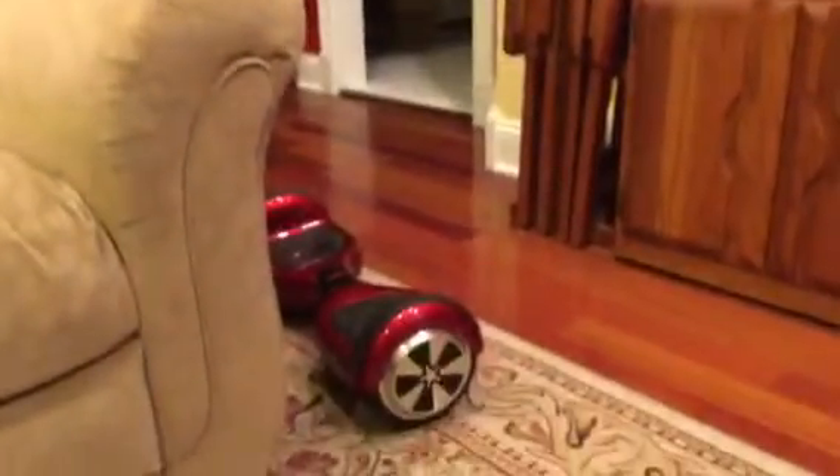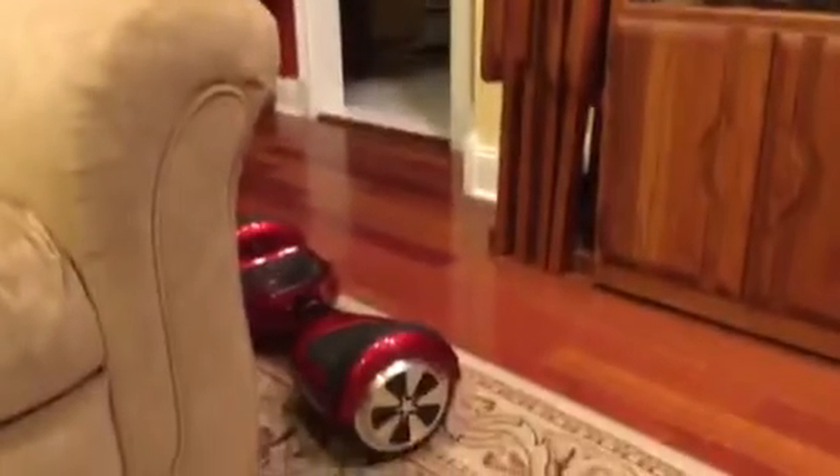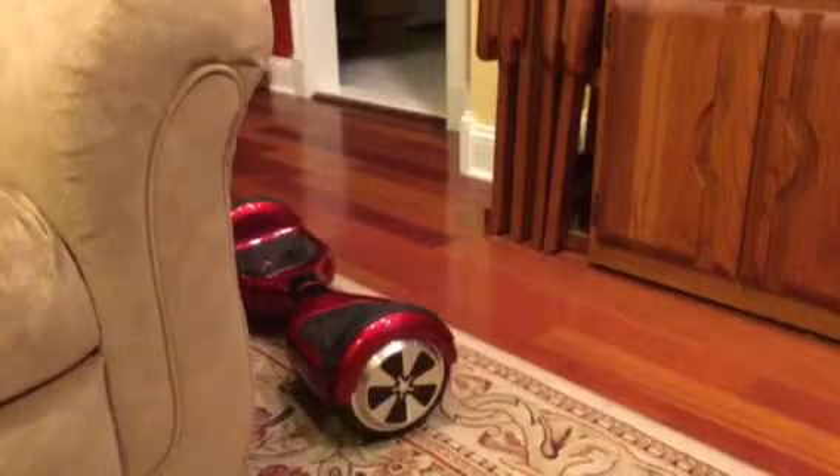Hey guys, welcome back to another video. This is gonna be a little different today — it's gonna be how to ride one of these hoverboard things. I didn't even plan this out, I just started recording. I'm gonna try to set an angle where you can see me riding it.